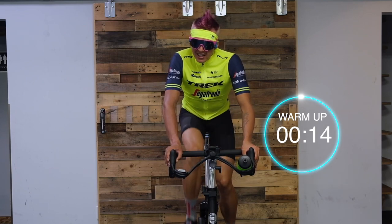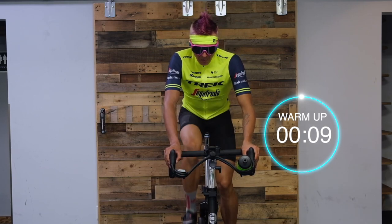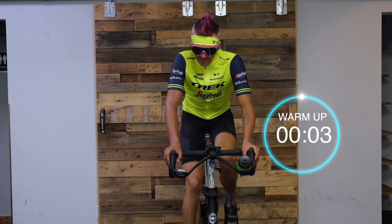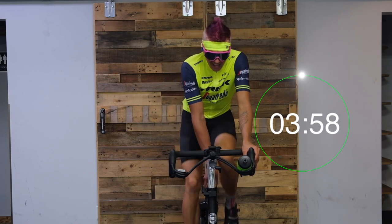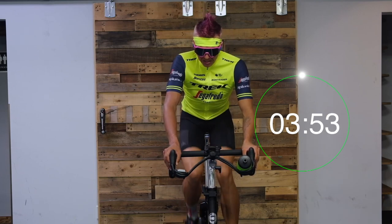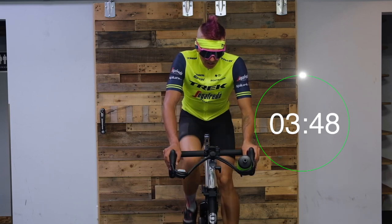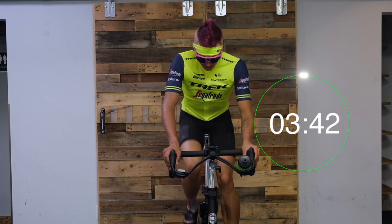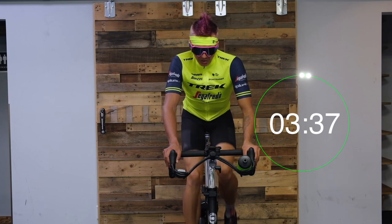Maybe the first round feel a little conservative, on the second round we'll push a little harder. Here we go — in three, two, and first one. Add just a little bit more resistance. Keep those shoulders dropped down, we're staying in the saddle — not getting up yet. This whole effort is seated, in the saddle. Trying to keep that cadence the same as when we started: 85 to 95.